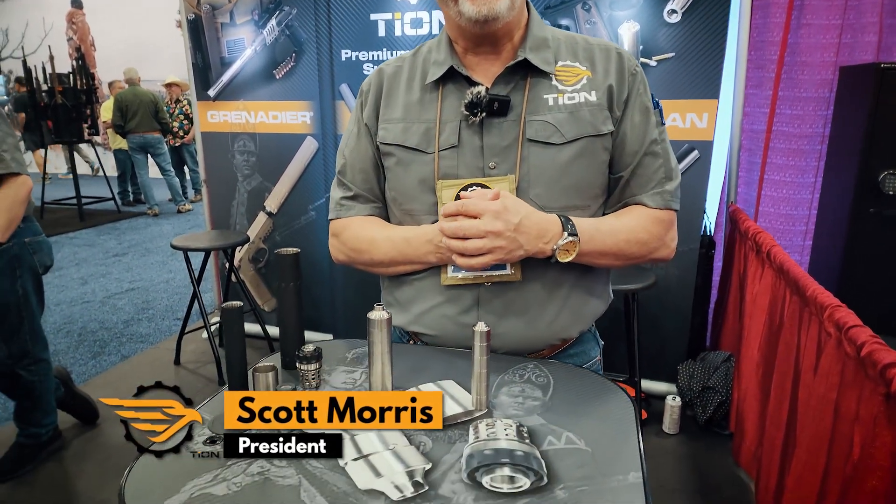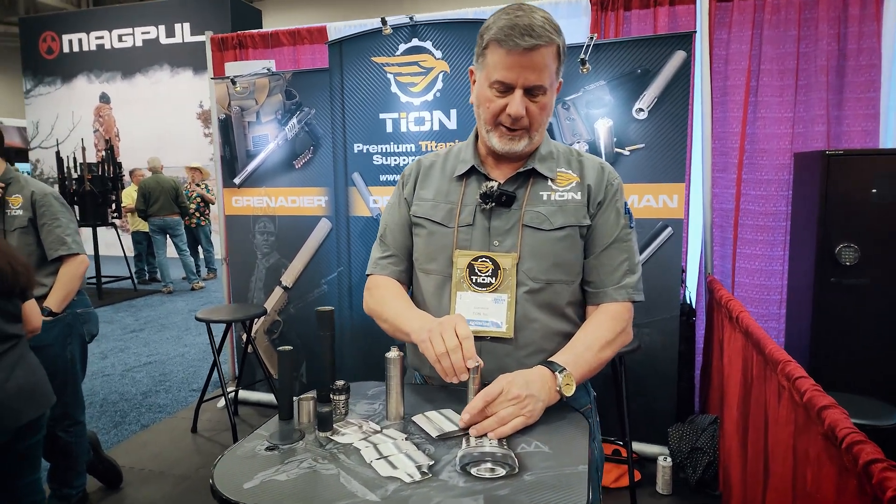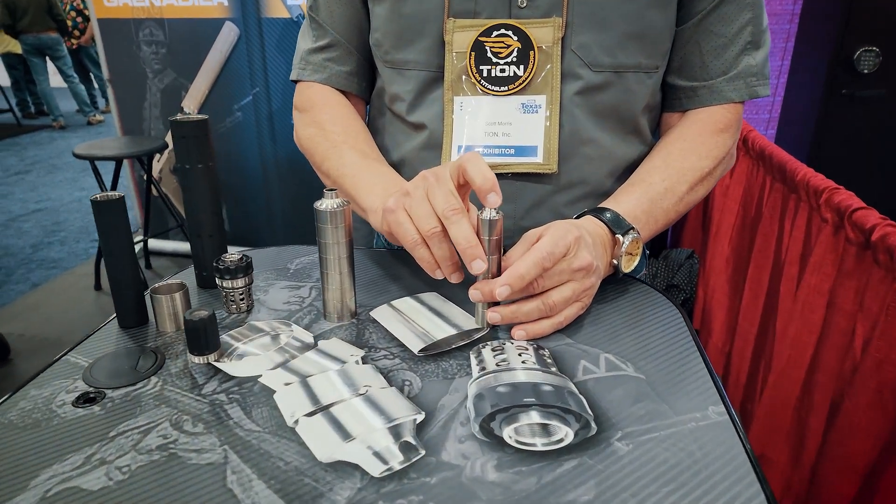Hello, I'm Scott Morris with Tyon Suppressors, and I'm here today at the NRA Convention in Dallas, Texas, and I would like to show our viewers a change that we're coming up with in our baffles.